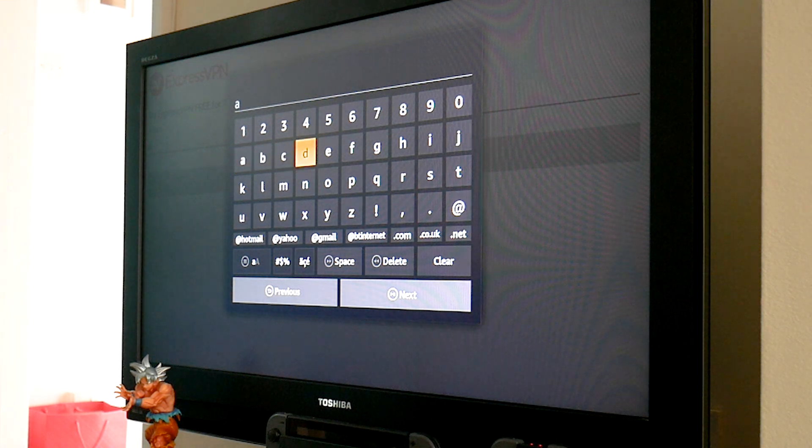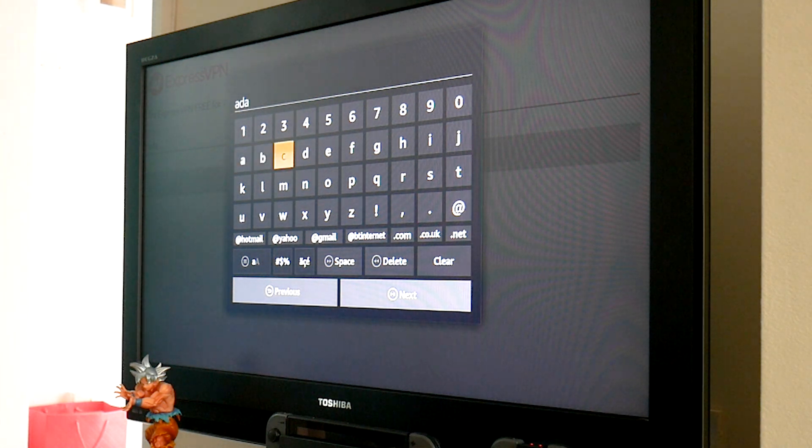Enter your email address and your password and this will activate the app. Then click OK in order to configure the app. You'll then be asked for a connection request — click OK again. This is a permission that any VPN app is going to have to ask for.